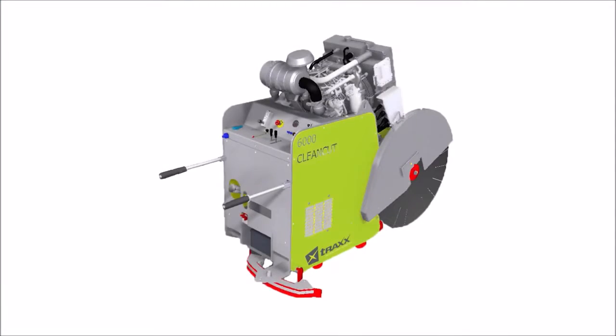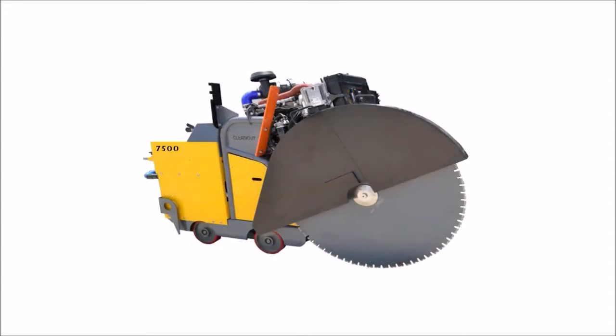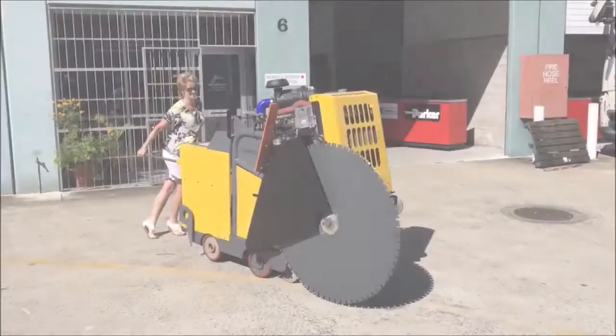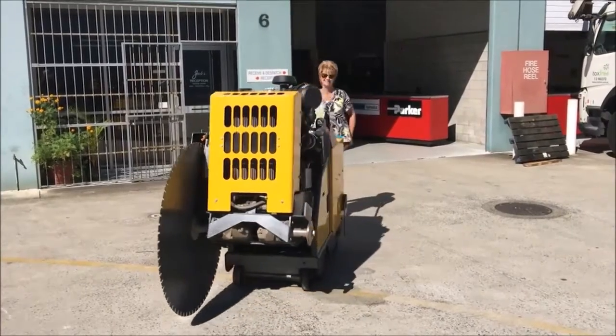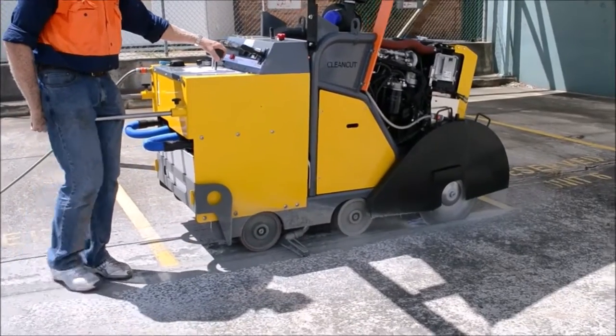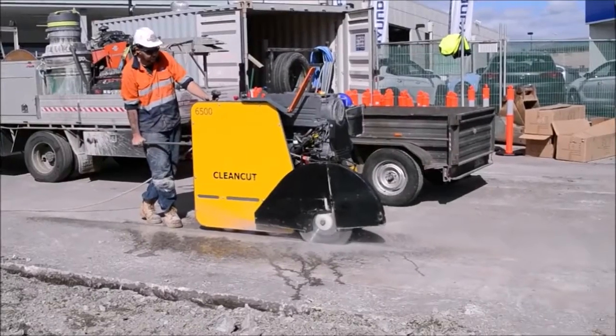The Clean Cut team has designed a unique 4WD system that eliminates slipping, reduces vibration significantly, and has reduced the required lift weight for the operator from over 100kg by at least 70% to the lifting index guidelines. We have also developed a slurry recycling and vacuum system that eliminates dusting and reduces clean up costs.